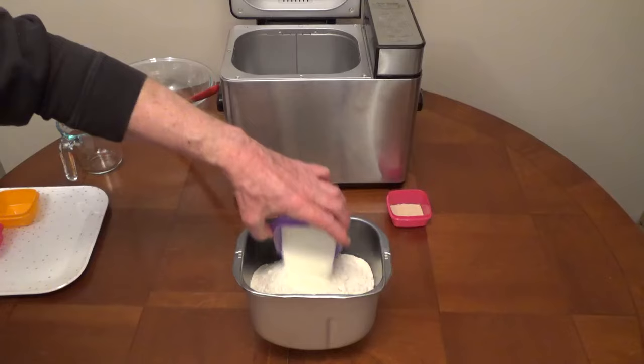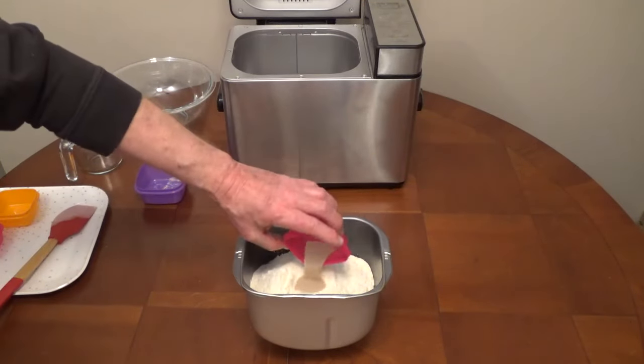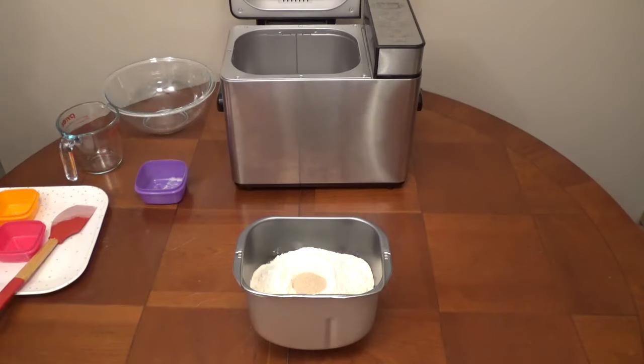Add the yeast last onto the dry ingredients. The yeast shouldn't touch the wet ingredients to avoid activation before kneading.